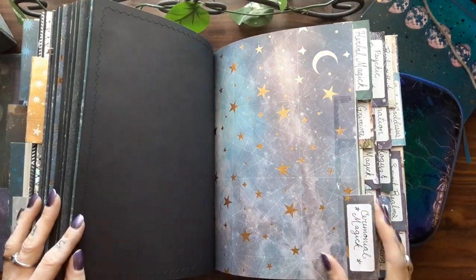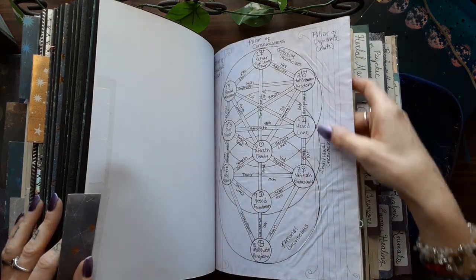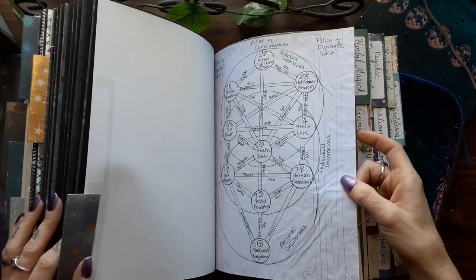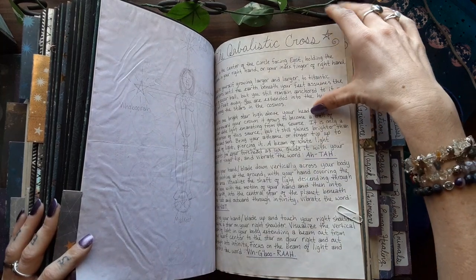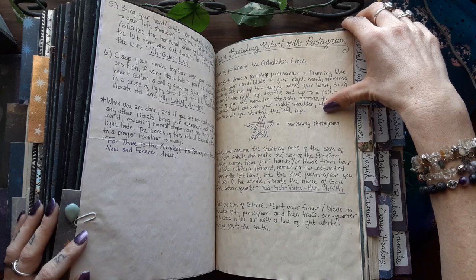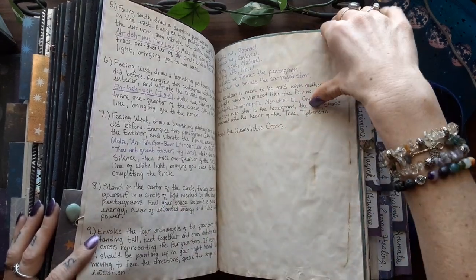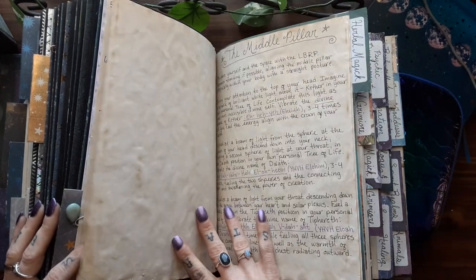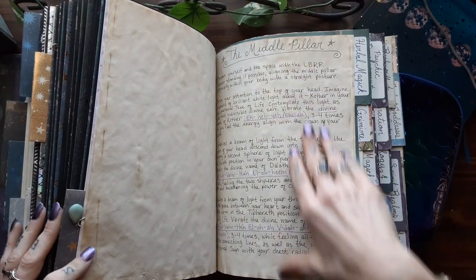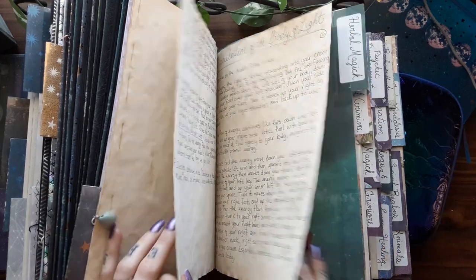And then here I have a ceremonial magic section. Here we have the Kabbalah, the Tree of Life, and then I have the Kabbalistic cross. The LBRP — the Lesser Banishing Ritual of the Pentagram. The middle pillar. Water. And the Circulation of the Body of Light.